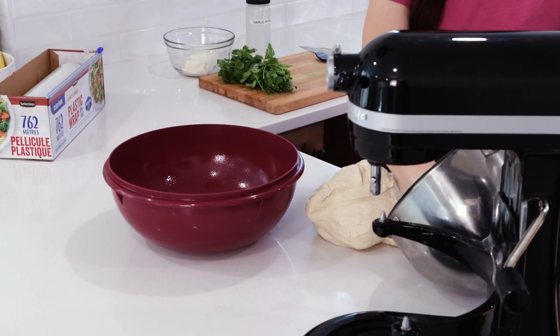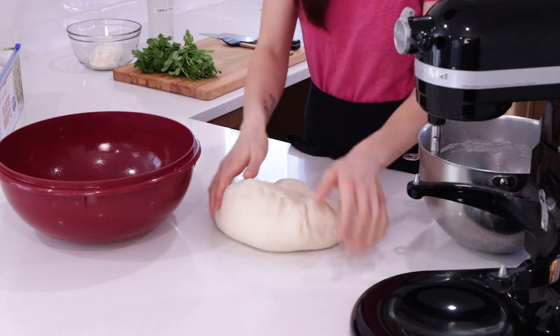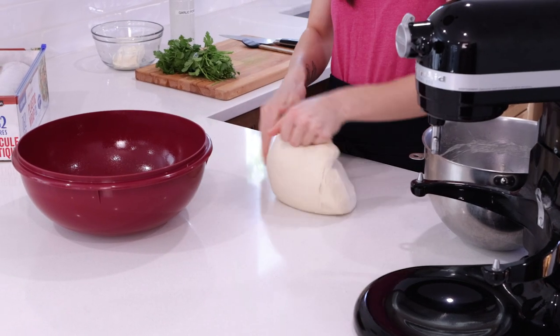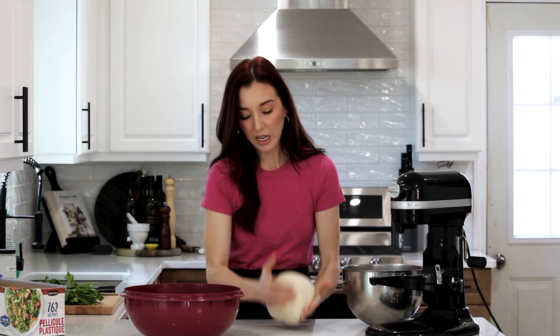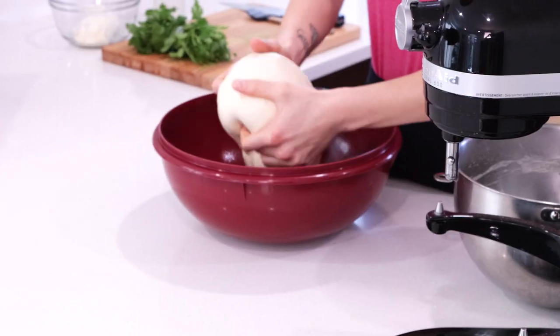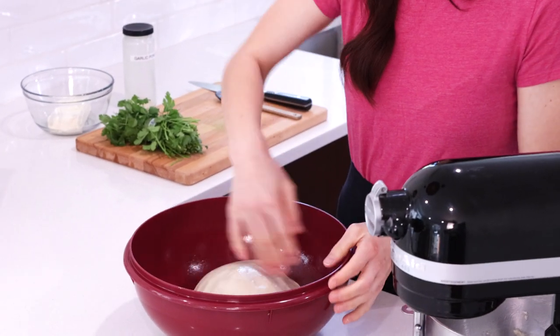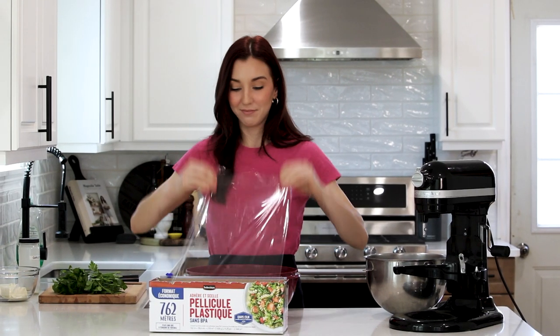With dough, you can't really rush it. You want to put it in a warm spot, preferably draft-free. Sometimes I put mine in the microwave with the microwave turned off — that's a good draft-free place. I'm going to cover this bowl with plastic wrap and then a lint-free kitchen towel so that all of the edges are covered and it stays nice and sealed. In about an hour, I'll show you when it's done.